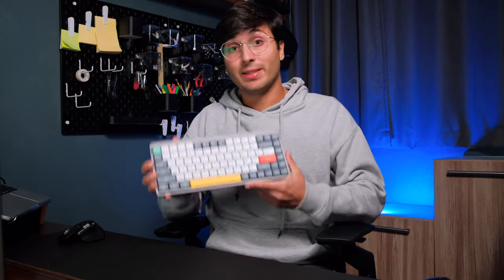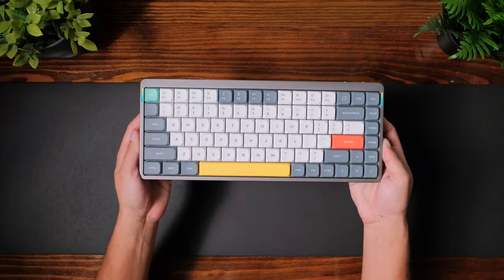For a couple of days now, I've been testing out the Nufi Air 75 V2 mechanical keyboard. Nufi did reach out to me to send out an Air 75 V2, but I'm not getting paid to make this video and everything I'm gonna be sharing with you are my honest opinions on it.